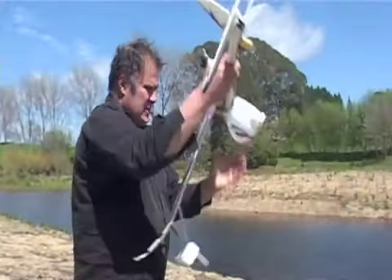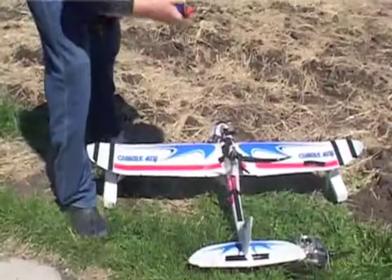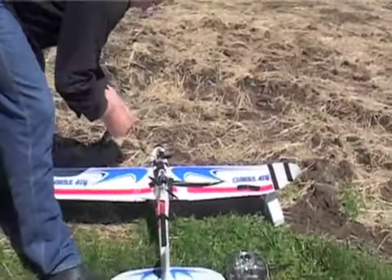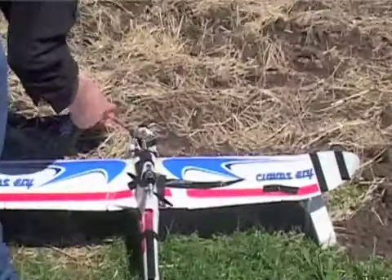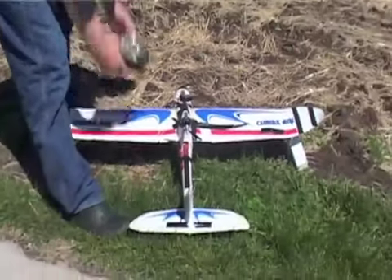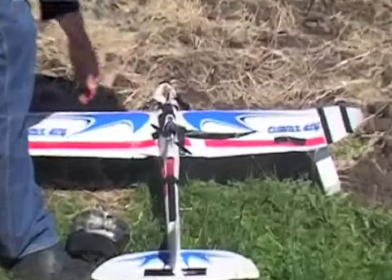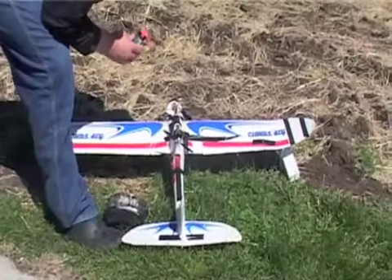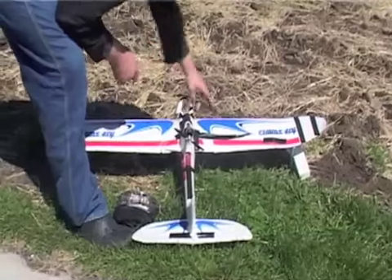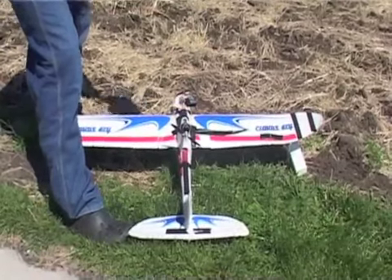We'll see if we can get any more life out of it. Got all the water out of this. Oh, it's making some funny noises — sizzling noises. Oh well. That was very successful. Turn this off, and that's the end of it.